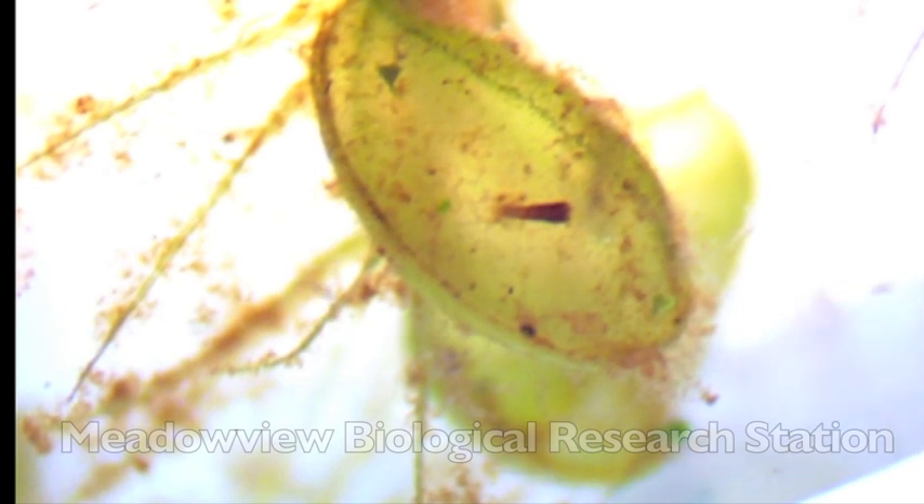In these clips we've triggered the traps to shut with a small probe. Here are a few more clips of the water wheel plant's traps in action.